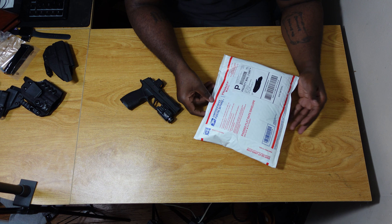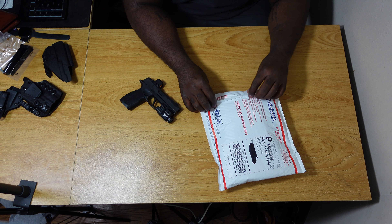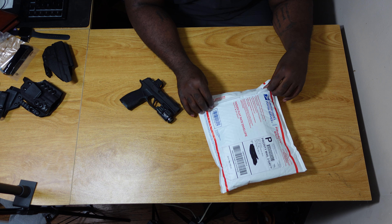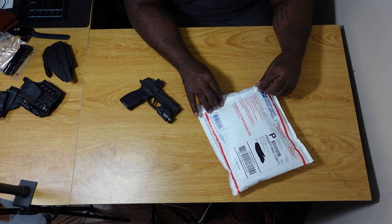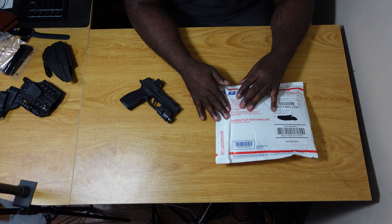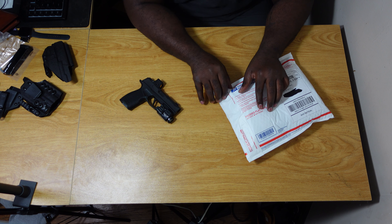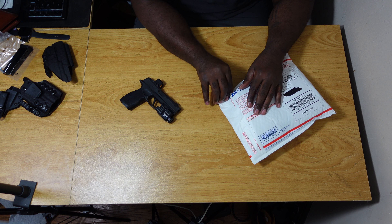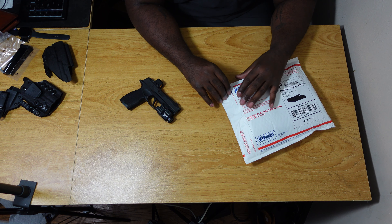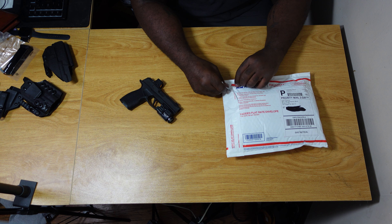The QVO holster took about six weeks according to the listing — they said if you wanted it by Christmas you had to order by around November 1st. I ordered it in mid-November and it's already here, so it actually came in about three weeks. Came in faster than expected, so I'm happy about that. Now let's take a look and see how it looks.